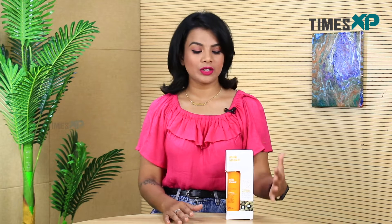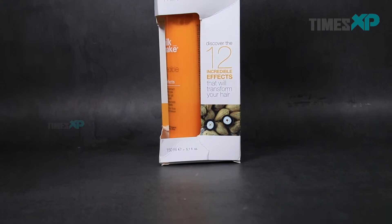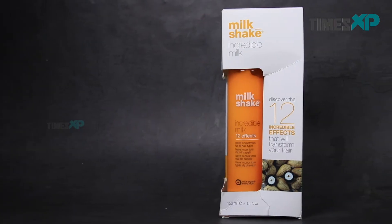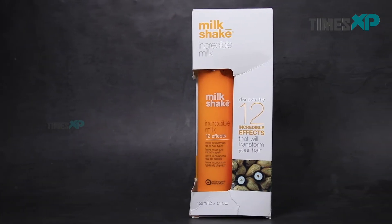Hello and welcome to Times XP. I am Purnima Pandey and in this product review video today we have this leave-in conditioner by a brand called Milkshake. Since hair care products are on the rise and they have been covering the market entirely, we thought of reviewing this product for you. This is a spray-on leave-in conditioner which we're going to be talking about today.